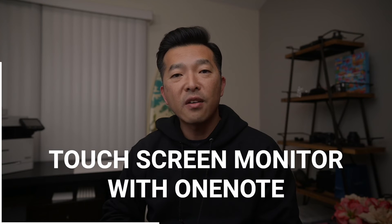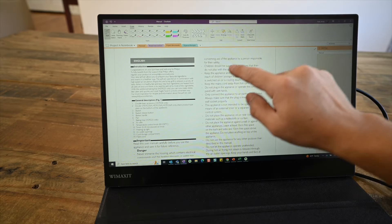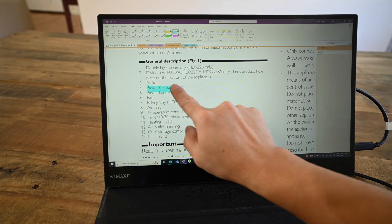In today's video, I'll show you how I use my external touchscreen monitor with OneNote. I'm always looking for ways to use OneNote where I can seamlessly switch between typing and annotating. I find typing notes much easier, but when it comes to marking up documents or making annotations, it's much more intuitive to work directly on the screen, whether with a pen like this or even with my fingers.